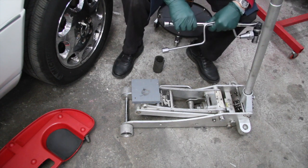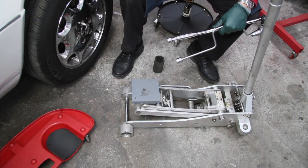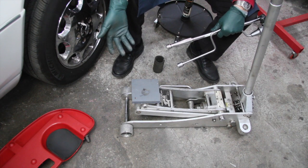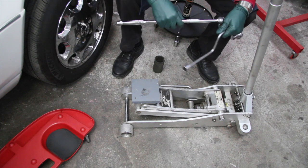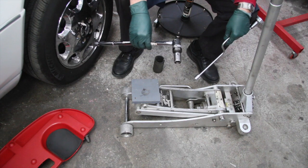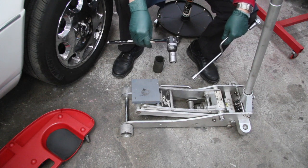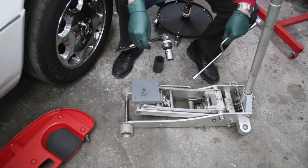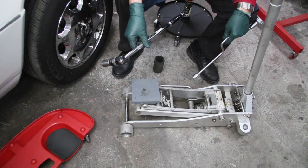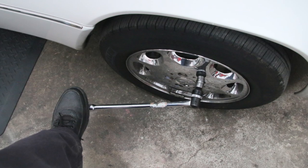Before you ever jack up the car, you want to loosen the lug bolts. This is something a lot of people forget about — they'll get the car jacked up in the air and the front wheel just spins when they're trying to loosen the bolts. If you don't have an air impact wrench, that could be a problem. So I recommend that you loosen the lug bolts using a long breaker bar like this before you start jacking the car off the ground. If these bolts are on really tight, which you may find if they've been tightened at a tire shop, you need to use your foot — don't break your arm or your back doing this.